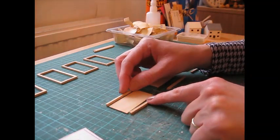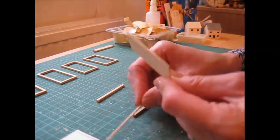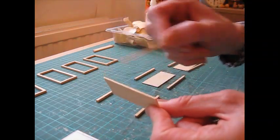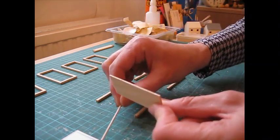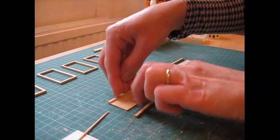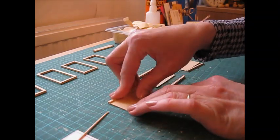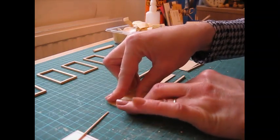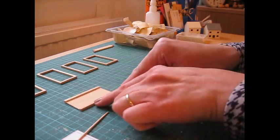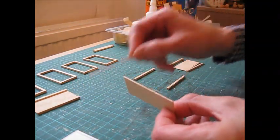Next we're going to glue a long support along each edge of each bench top, so apply glue along the long edges on both sides, and then just press the long support up against each side. Press it firmly into place, squeeze those together, and push it along the worktop. Do all three bench tops in the same way.